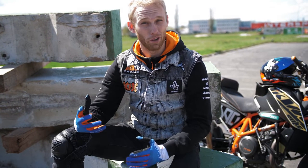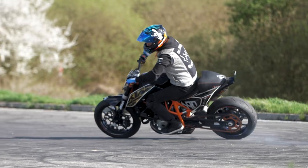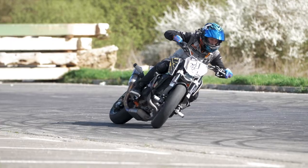Once you're feeling comfortable enough after the power brake turn, it's time to slip your rear tire. To do that, you need to release the clutch and add 50% of the throttle at the maximum angle.